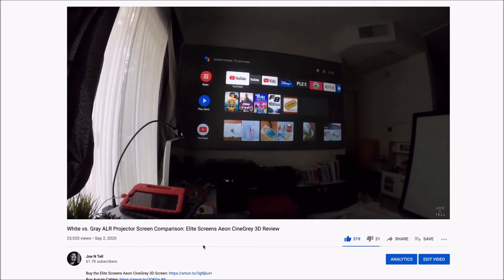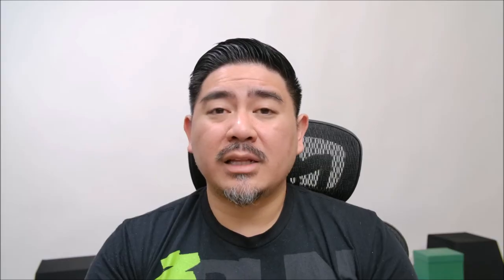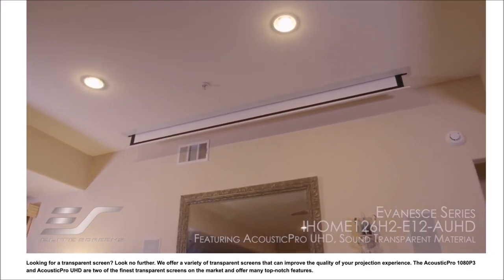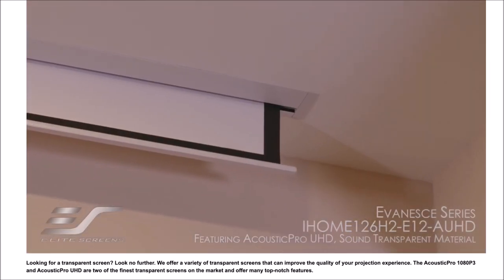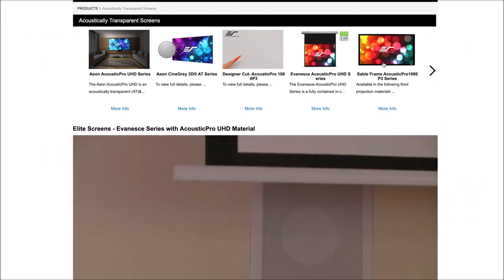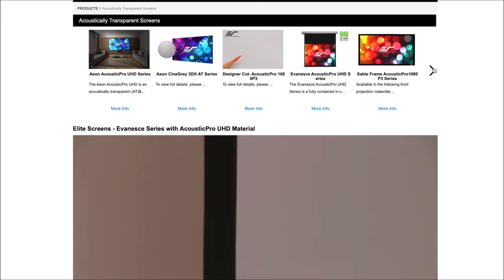I've had a good experience with all the screens from Elite Screens, so I would be more than happy to recommend these to anyone. They do have different options on their site — they have a screen that's actually mounted flush so you don't see anything until it rolls down, and they have an acoustically transparent version of that one too. That one's pretty awesome. Take a look — you'll see a lot of different options.